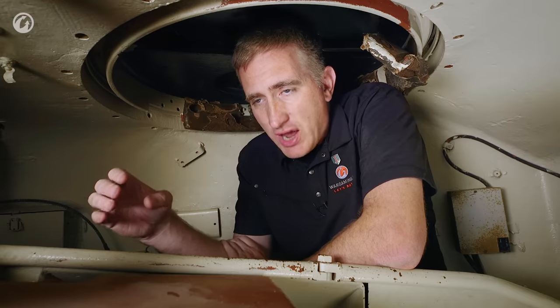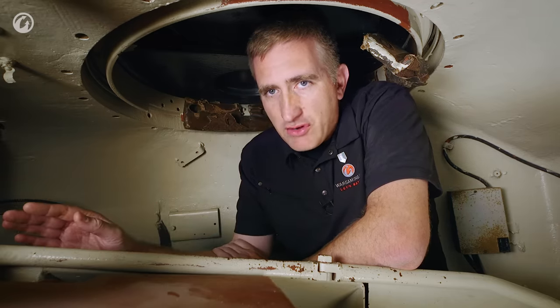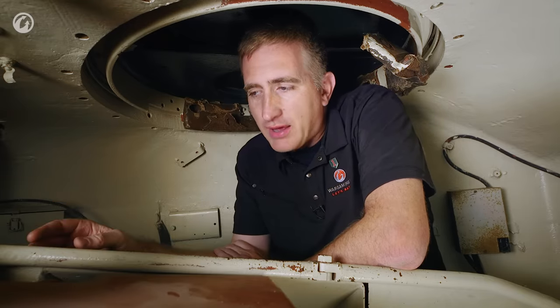They had to change the breech to operate horizontally — but it was a complete redesign, because you still had operators who wanted to open and close it and do maintenance, and they have not been rotated 90 degrees. Once you have all these changes made, you now have the Ordnance Quick-Firing 17-Pounder Mark IV, which is a basic tank cannon.